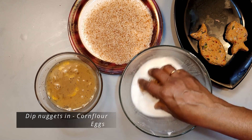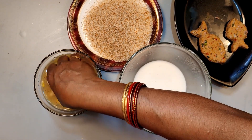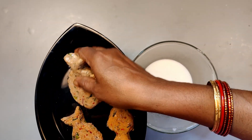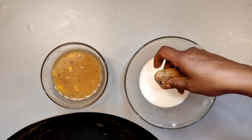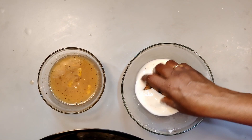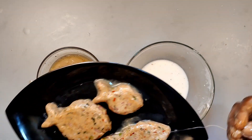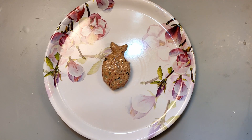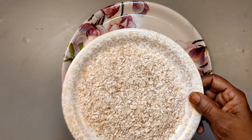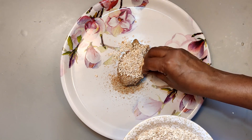If you want to make fish sauce, you can dip in the cornstarch and dip in the egg. Put the oil in the pan. It is easier to cook. If you want to make the breadcrumbs, you can coat the back part of the breadcrumbs as well.